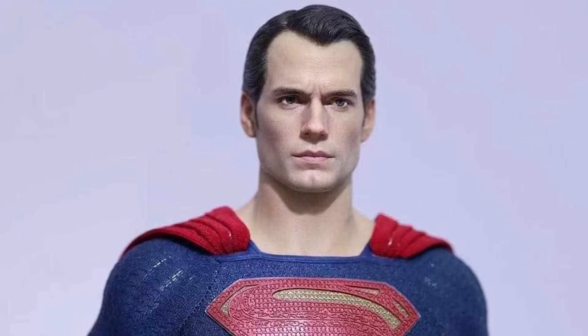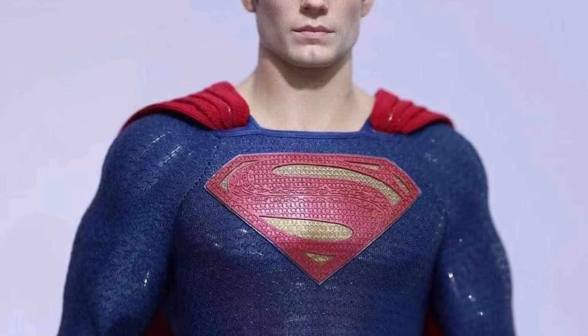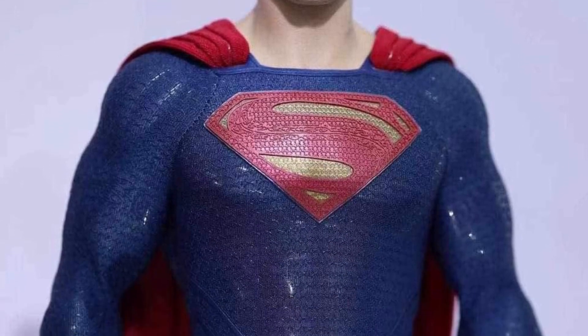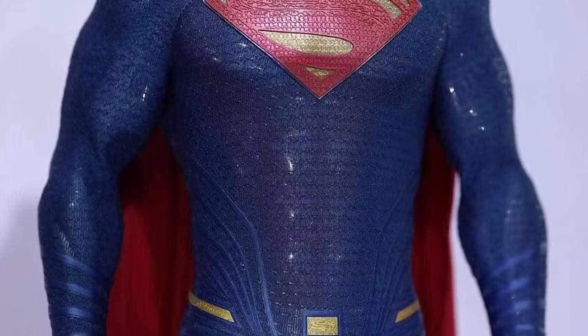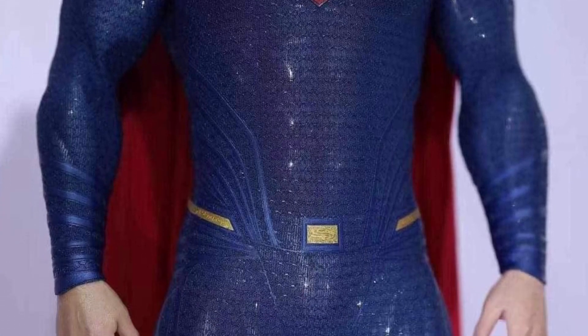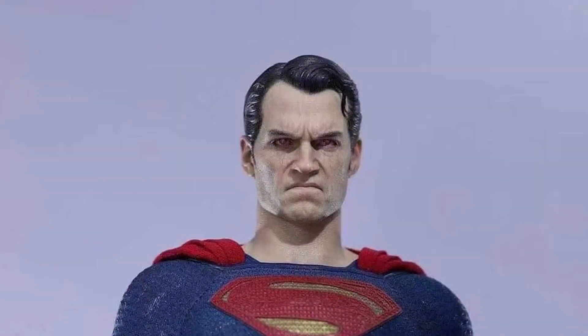More coming out of Shanghai from In-Art. In-Art Collector Thailand has posted a lot of new pics — link to Facebook — of the upcoming Henry Cavill Superman Batman versus Superman action figure.